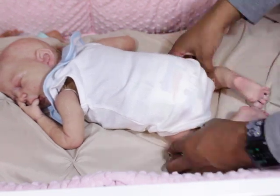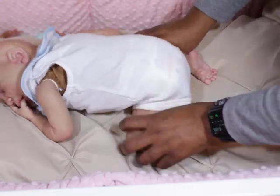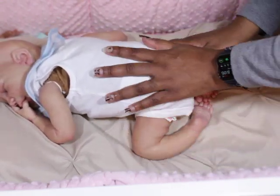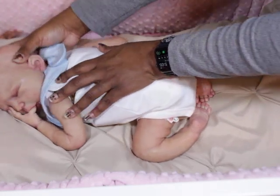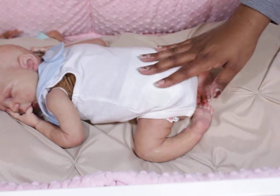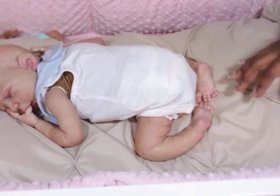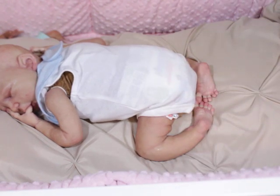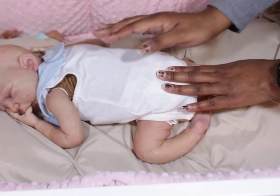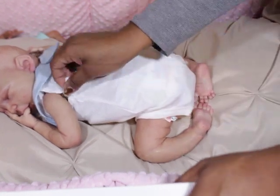I don't know why, but for whatever reason on camera it doesn't show like it's that much of a difference. I don't know if you guys can tell how much of a difference it is, but it is. And that makes me really torn — I don't know how I feel about it.